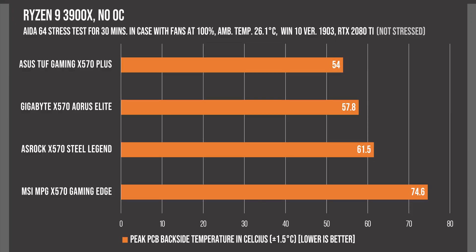So here are the results. We can see that the ASUS TUF Gaming X570 Plus is running the coolest at 54 degrees, and the reason for that is that ASUS is using unusually high quality VRMs for their affordable lineup for this generation. I'll link to a video by Buildzoid, who explains more about how these boards are just all you need to handle the 3900X even when overclocked.